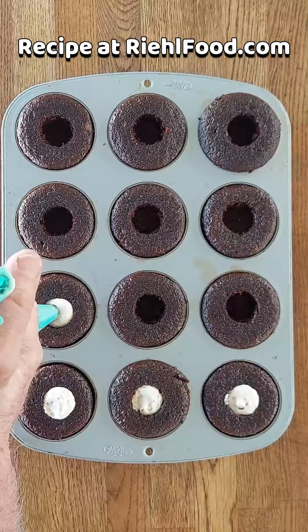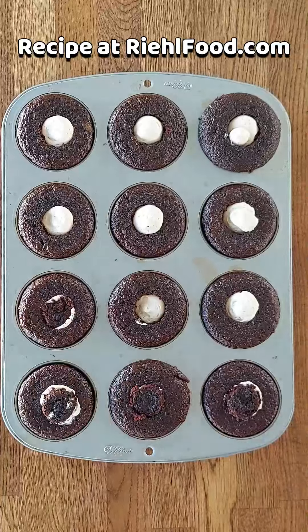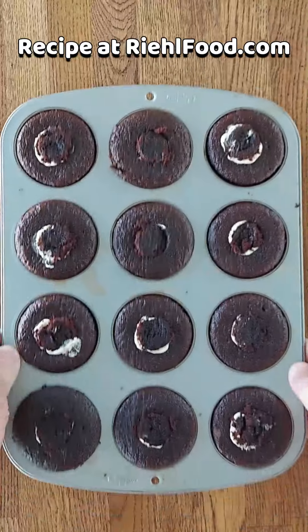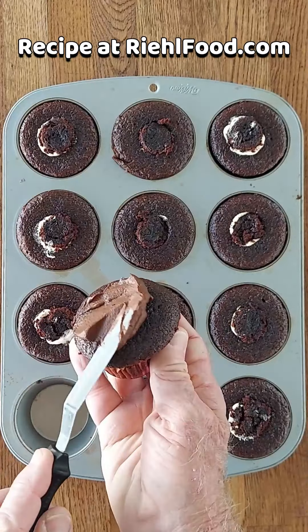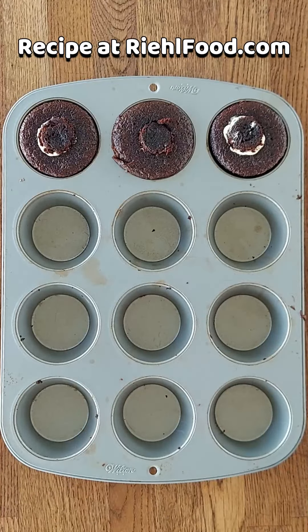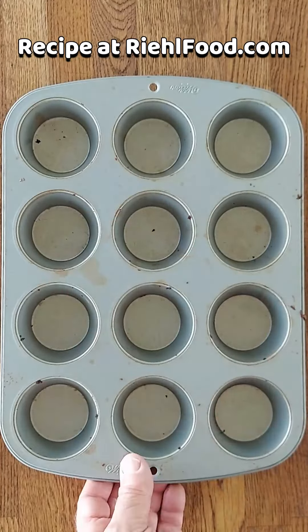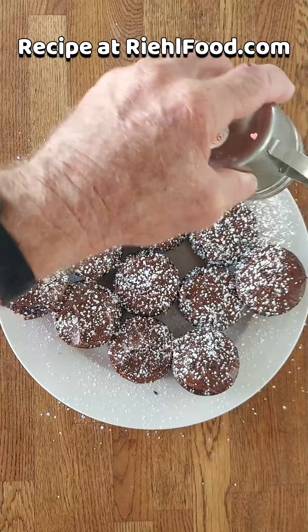Now we're going to take our peanut butter whipped cream and fill each one — it's so easy and so much fun. Once that's done, we're going to take that chocolate piece and top each one, filling it back up again. Nothing left to do now but to ice these bad boys up, throw them on a plate, and add a little bit of powdered sugar — they're ready to serve.